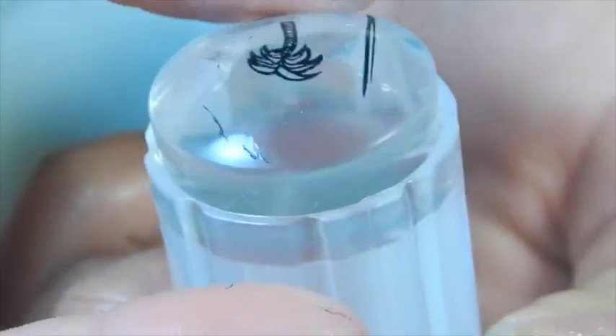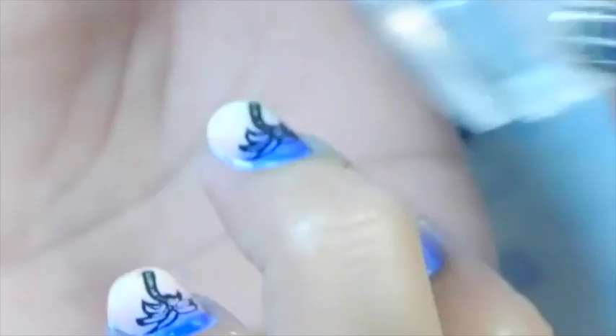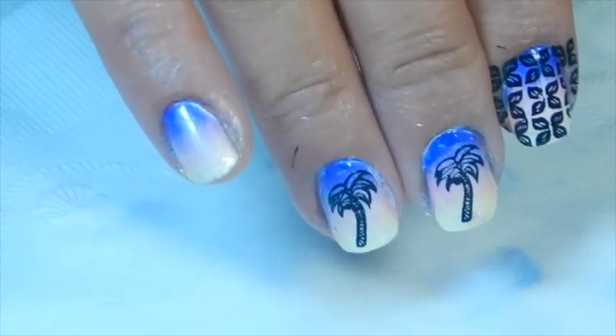I'm just removing the excess that my stamper picked up from the stamper plate. And there's my other palm tree.